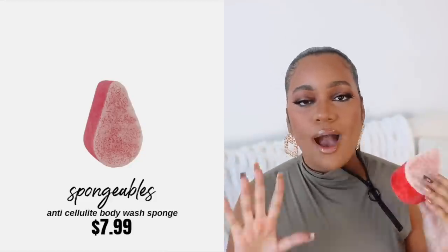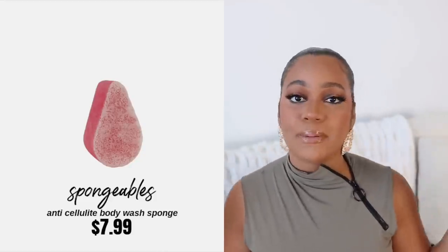I like to use this everywhere that I shave — in the crevices, on the armpits, on the arms. I've been noticing my skin is so much softer and just amazing. And a life-changing thing to have in your shower is this cellulite buffering exfoliating tool. I like to use this on my bum, on the back of my legs, behind my knees, on my arms. Honestly, I have cellulite everywhere — it's just a part of being a woman.